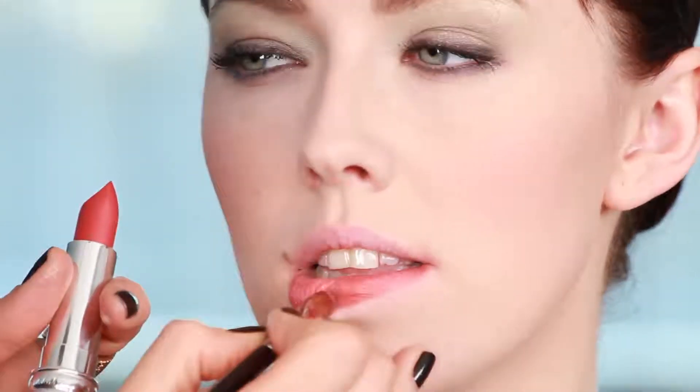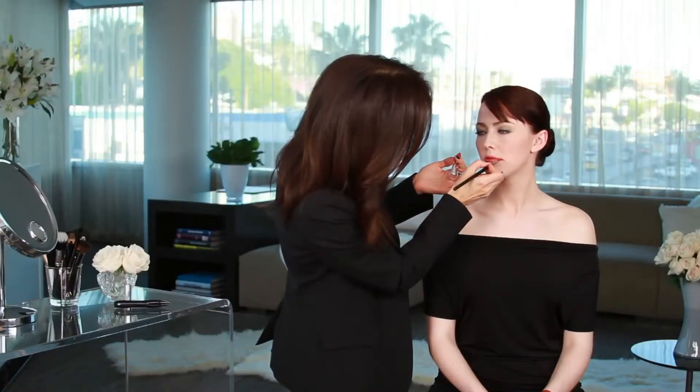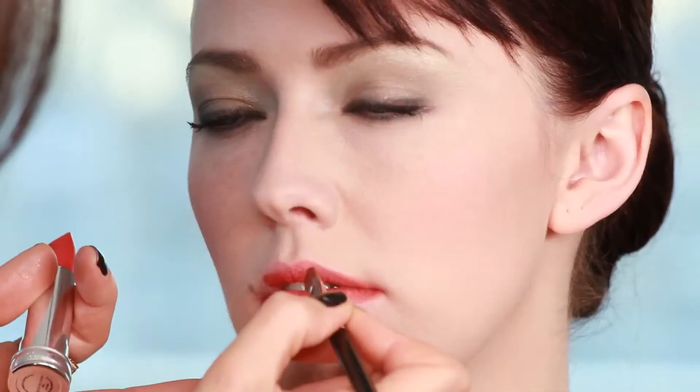Now the shine, because of the mother of pearl in this, gives it that glossy effect. It gives it the dimension, and the long wear formulation will be perfect for the summer.